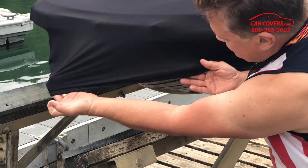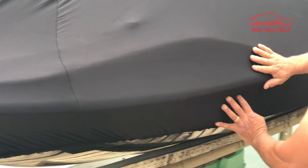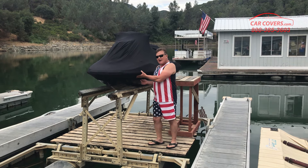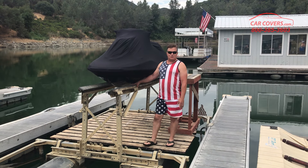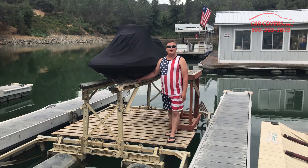Now this cover comes with a 10-year warranty and is for indoor storage only. We are so confident that you're going to love the way that our jet ski cover fits your jet ski, that if for any reason you're unhappy with it, you can give our product specialists a call up to 30 days and get either a refund or exchange.